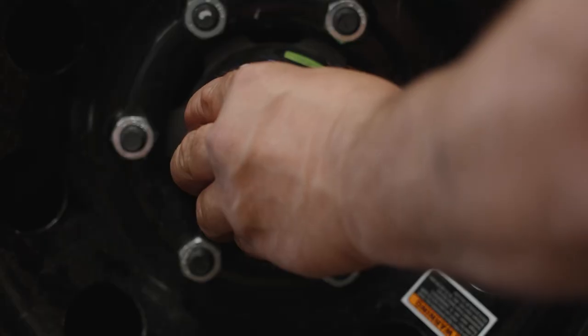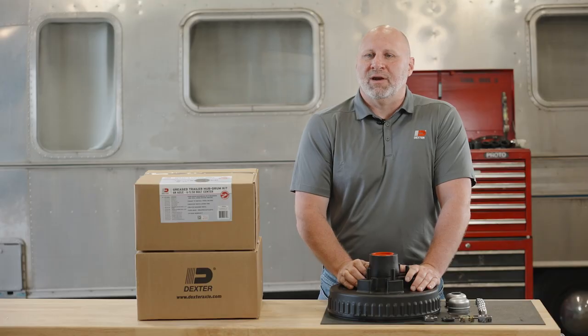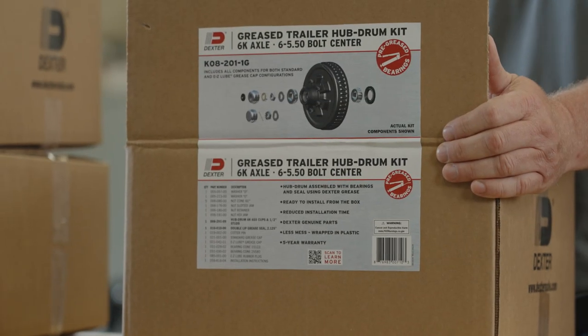With the largest install base of axles underneath trailers in the market, it's likely that your trailer has Dexter axles underneath it. We've thought of everything when creating this kit. By wrapping the hubs in plastic and covering the grease with a cap, the kits come to you with less mess and ready to install. Packaging also includes an easy-to-identify exploded parts label.